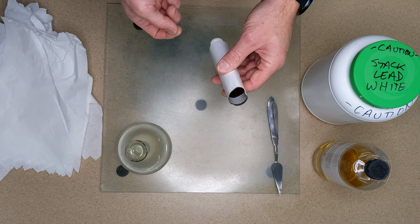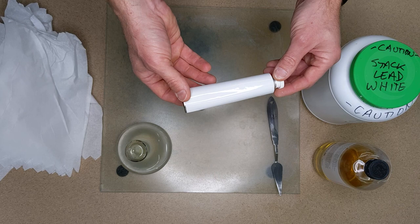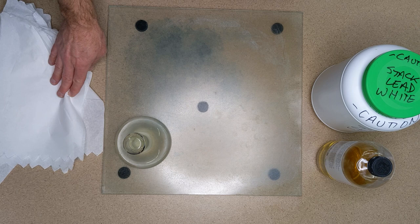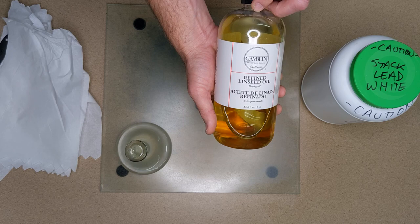You'll also need an empty paint tube. It has a little adhesive on the inside so that when you crimp it, it seals it off from oxygen and will not cure your oil paints inside the tube. And also a palette knife — you'll need a palette knife to be able to mix your pigment and oil together. Paper towels also to be able to clean up all of your surfaces and everything, including your paint tubes once you're done.